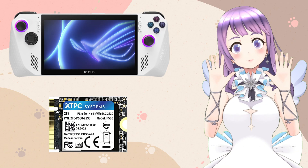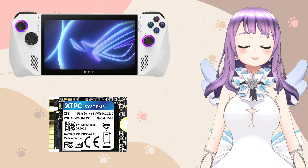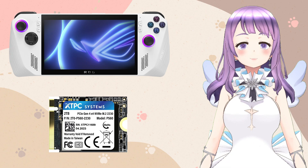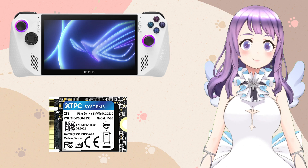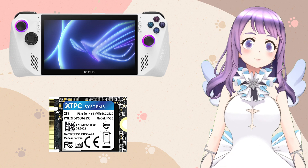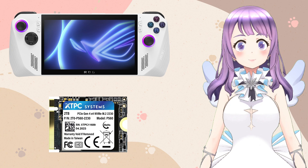Hey guys, welcome to ETLand. I just received my ROG R-Line and I really love it. In today's video, I'm going to go through some quick tips for SSD replacement. I know it is super easy, but I also see many people stuck in the BIOS and stuff like that, so I am going to make sure you are going to do it correctly.